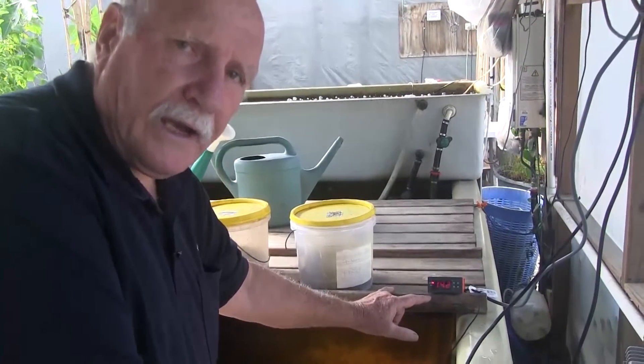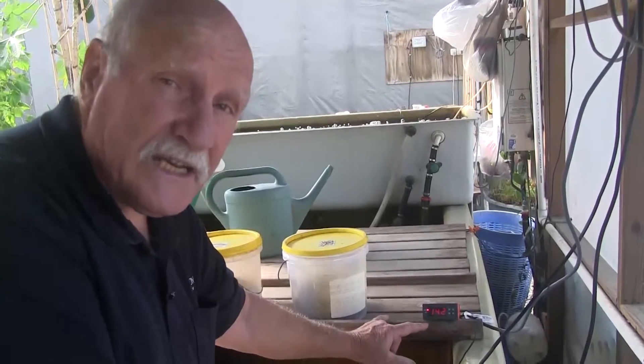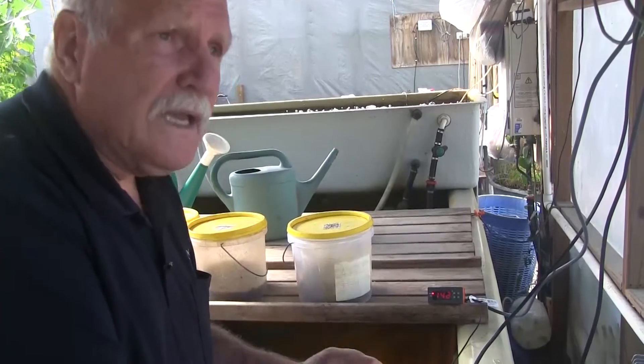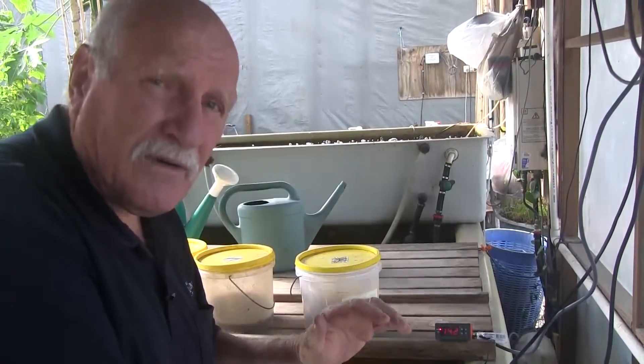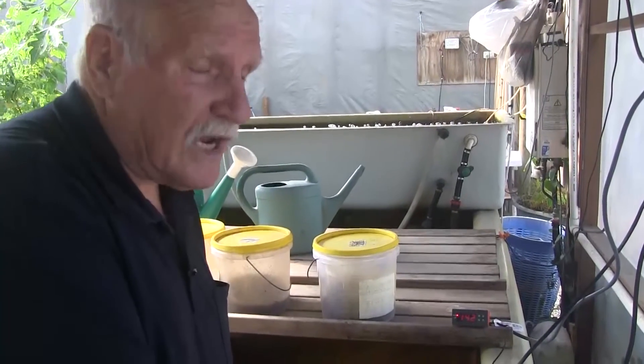We're going to apply an electric heater to this today, because even though we've got a bright sunny day, the temperature probably won't pick up 3 degrees on its own — maybe 2.5 degrees. Then the next night it drops another 3 degrees. So overall you've got about a half a degree drop every day until it settles at a temperature that is too low for our jade perch.